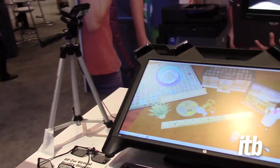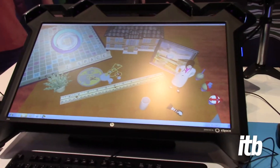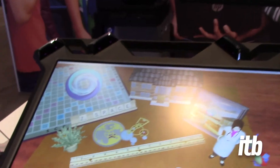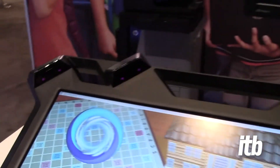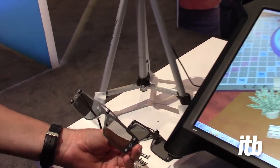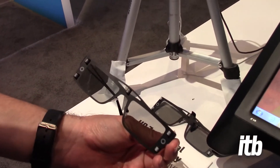What we're seeing here is the ZVR unit. Right now it's in a standard 2D mode, but what you'll notice is that top bezel — there are four cameras. Those cameras are looking for something to interact with. I'm going to show you the lenses first, and it's going to track off those reflectors.